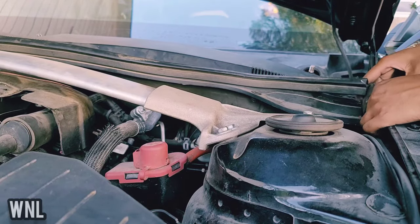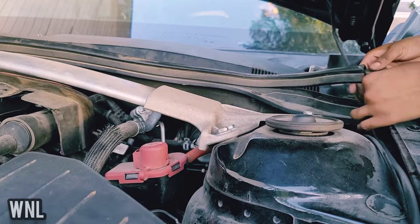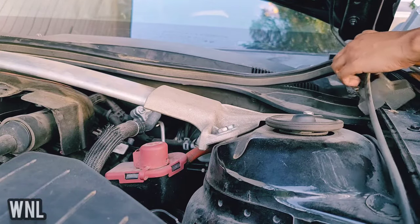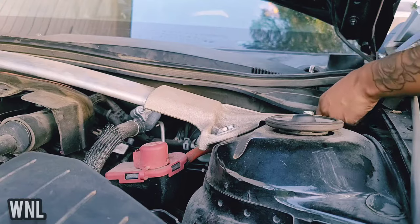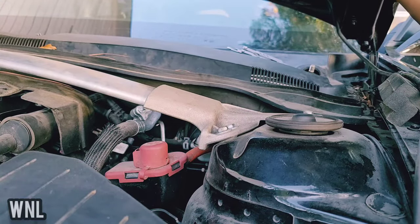I call it a couch — looks like a little couch. I'm going to take this off and then pull this hose back. Now I'm going to take the gasket that's on the cowl off — just pull it right on off — and then do the same thing on the passenger side.